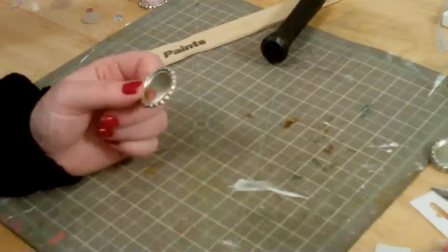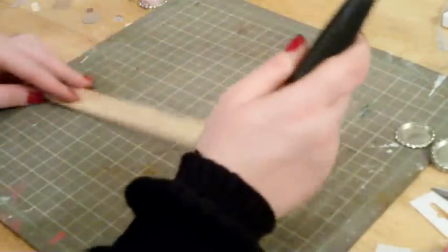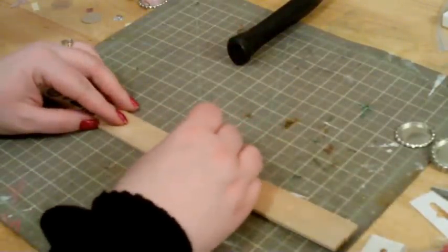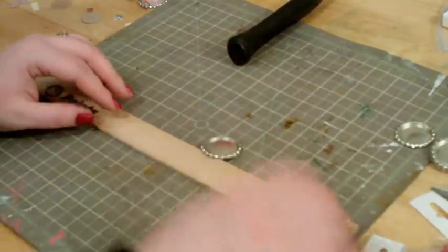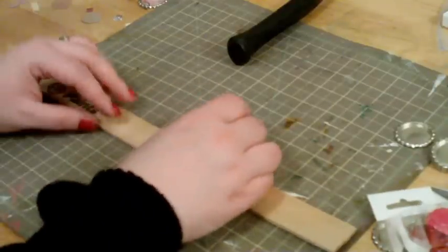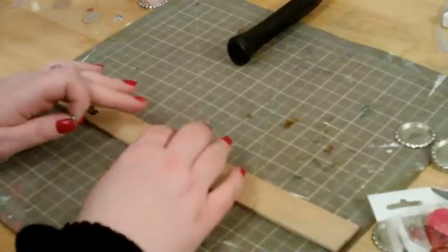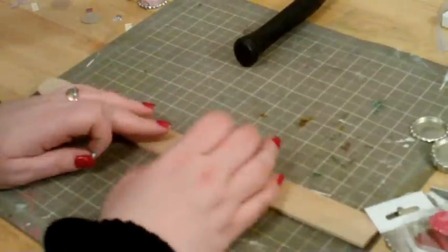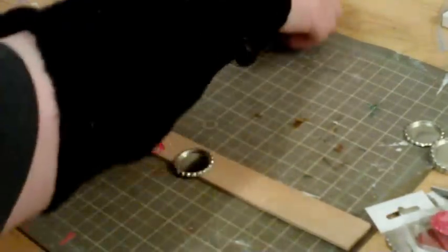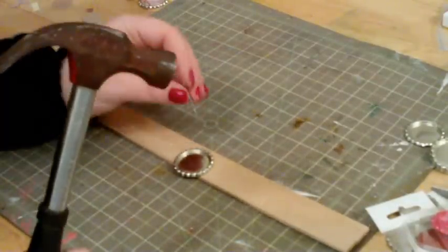So if you have a piece of wood as opposed to a paint stick, go ahead and use that. Here comes my four-year-old — she didn't particularly care for the banging. Sorry, that was just mummy fixing a bottle cap. Make sure nobody in your house is resting or anything when you do that.